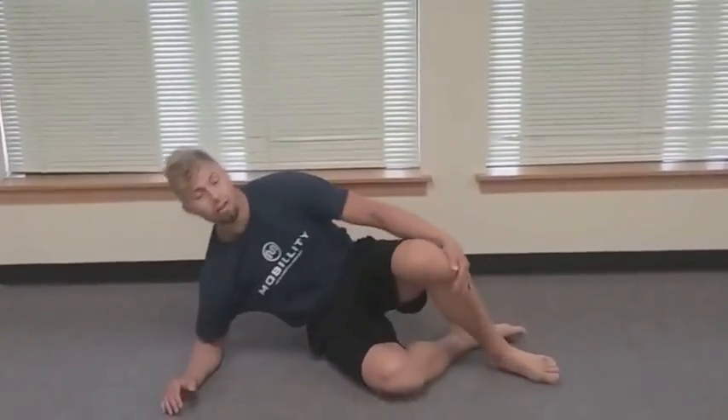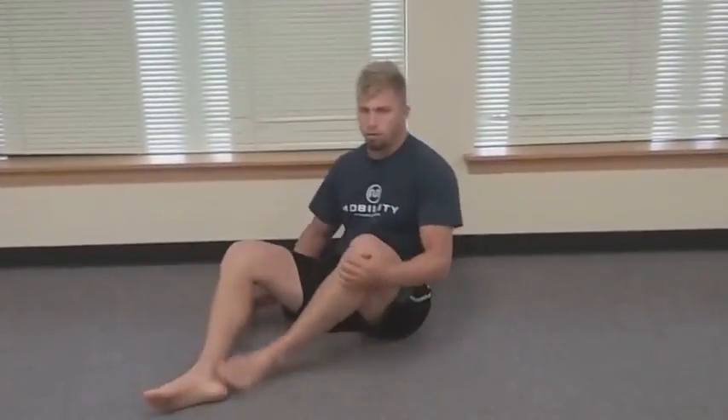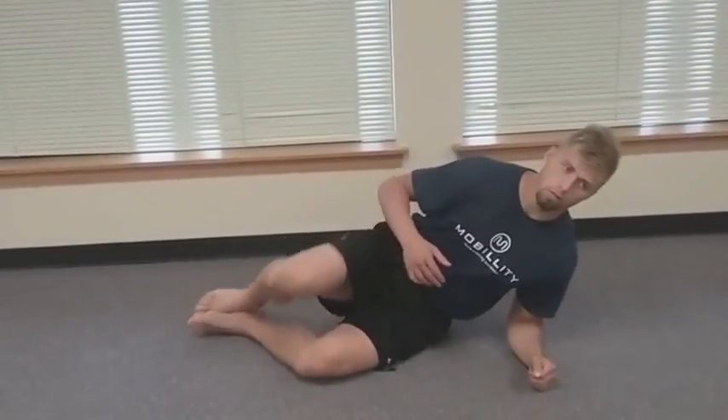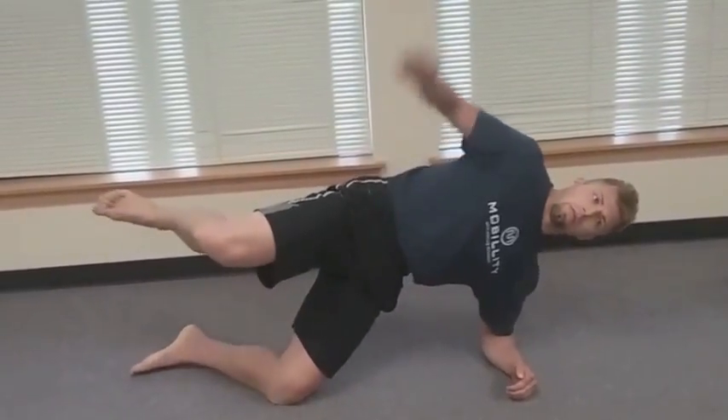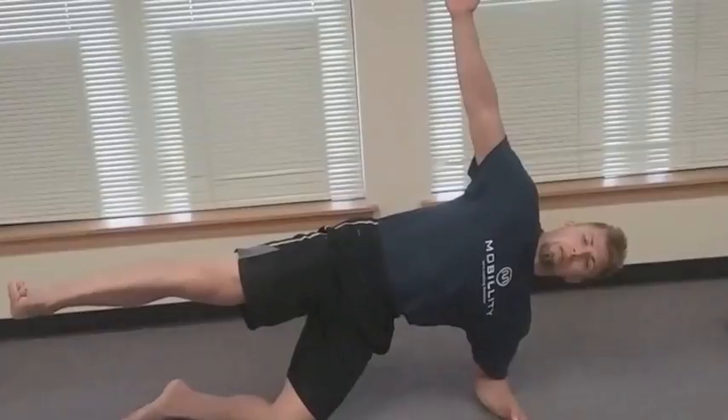And again, only ten seconds max. Lifting, hips forward, hips forward, low belly breaths.